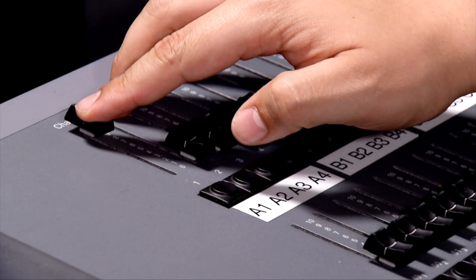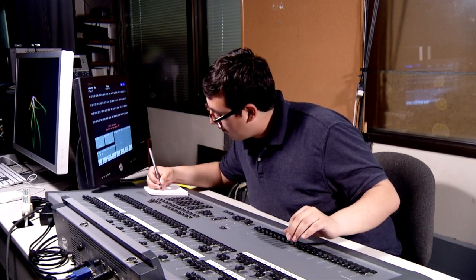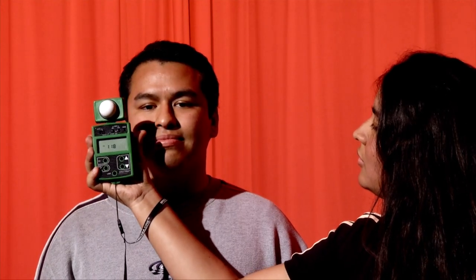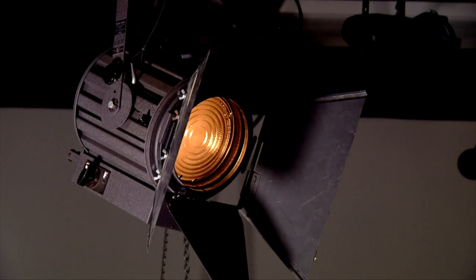Turn the selected lights on by sliding the fader up. Make a note of all the lights you'll need for each scene. Use a light meter to determine the output of each light and adjust them as needed. One hundred foot candles is a good place to start.